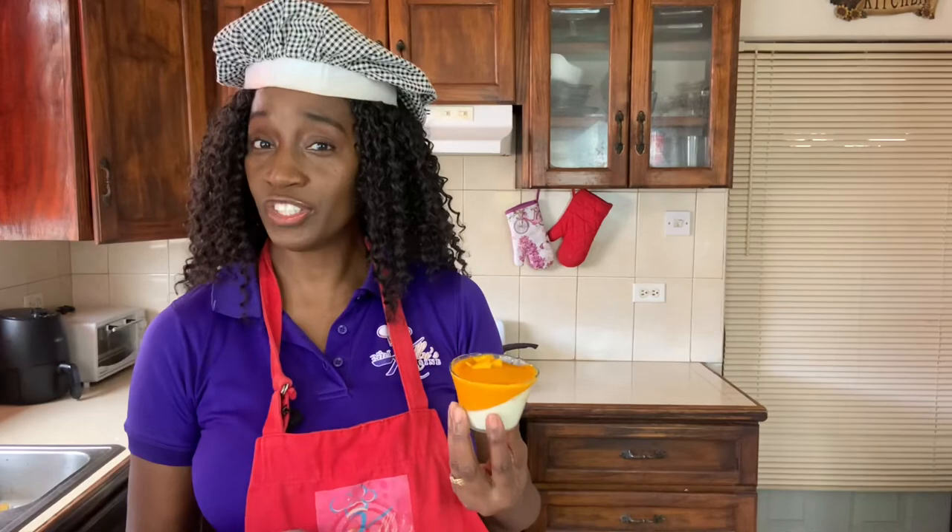If you enjoyed this mango recipe, I want you to look over here and see some of the other mango recipes I have done. And once you've watched them all, just click the button below, subscribe, and hit the notification bell so you won't miss any time I upload a video. And remember to leave me a comment — I love hearing from you.